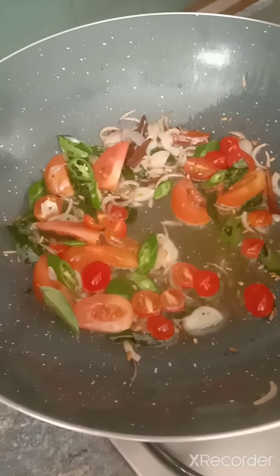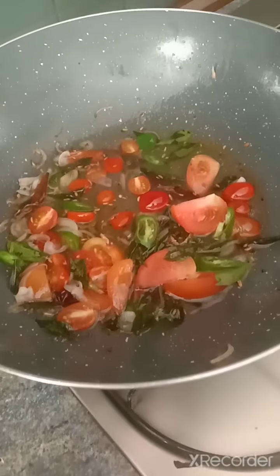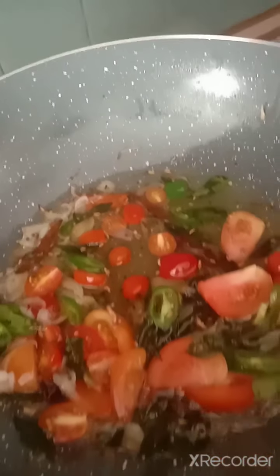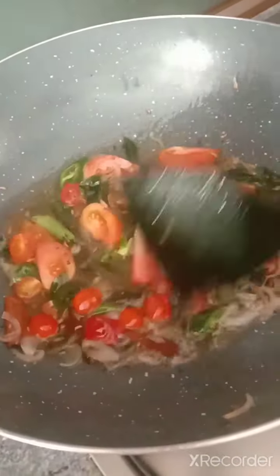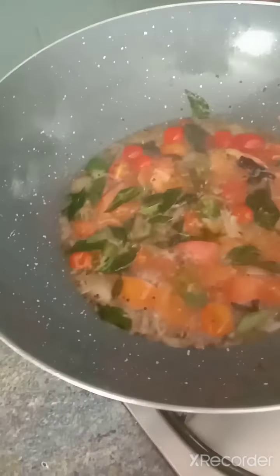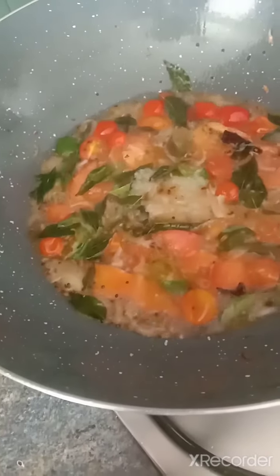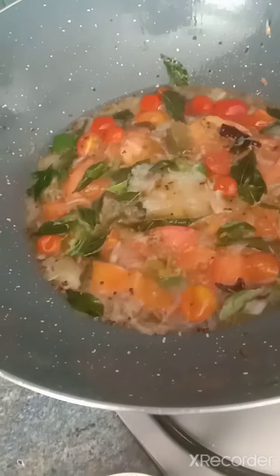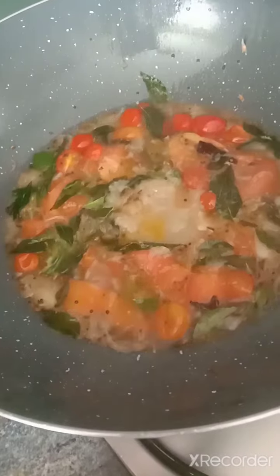Add a bit of water and add salt. Allow these tomatoes to smash up. Then add in two teaspoons of ginger garlic paste — only two spoons, because I am using only two cups of rice.